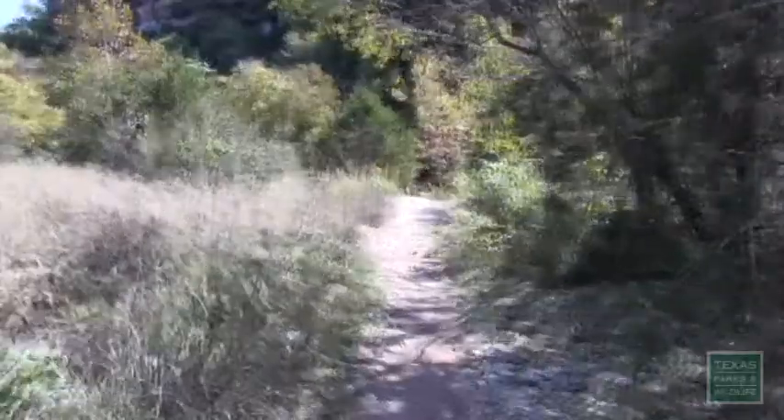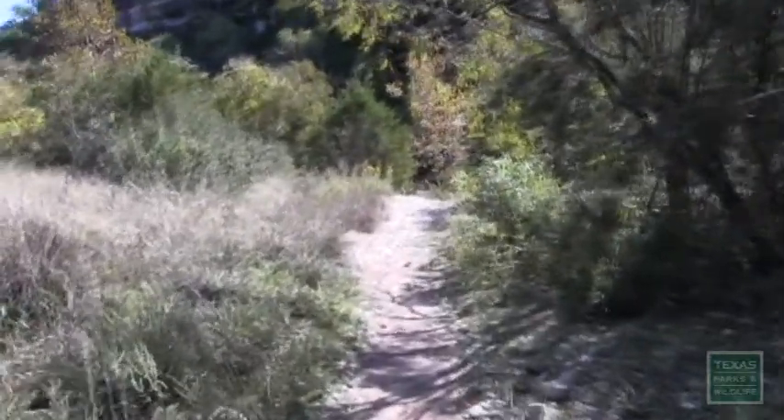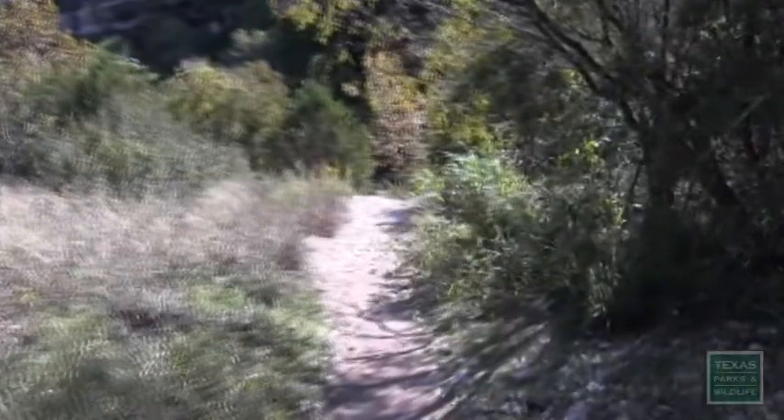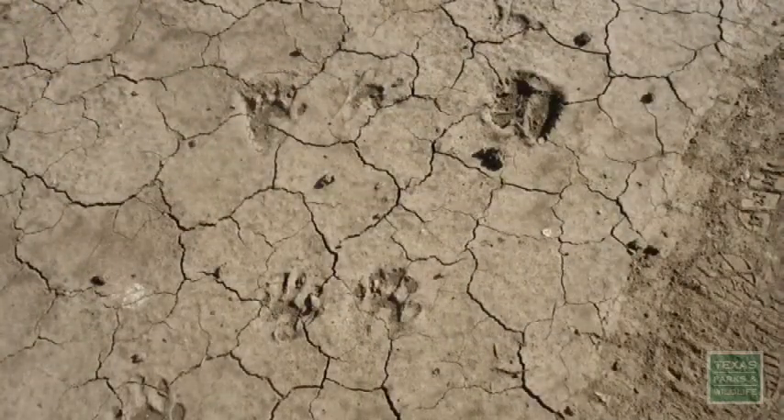It's great weather for a walk outside, and in the spring and in the fall, wildlife biologists at Texas Parks and Wildlife often receive phone calls from people who are interested in the wildlife they find. Many times the only evidence that people will find of wildlife are the tracks.